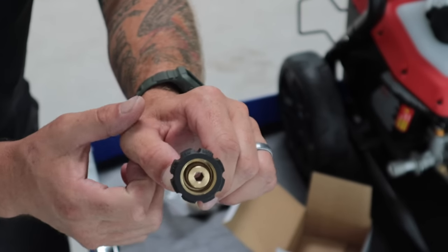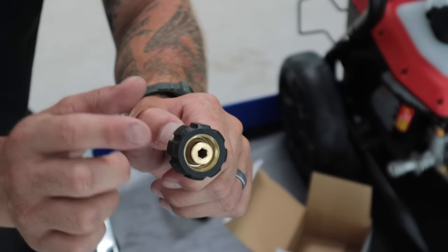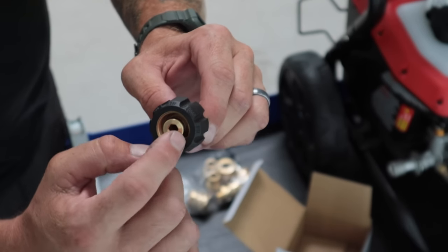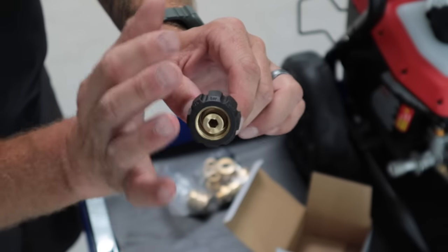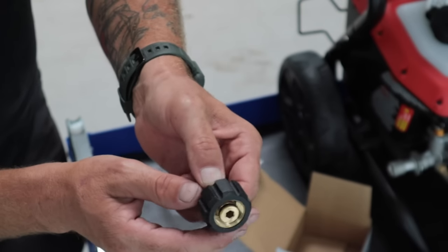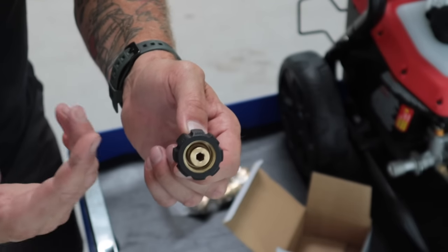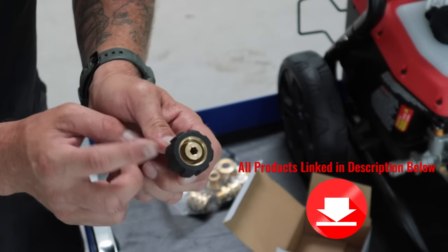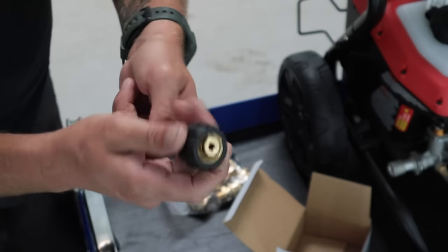Now a few pressure washers — like the Sunjoes, active pressure washers, and some others on Amazon — are actually M22 by 15 millimeter, meaning the inner hole is 15 millimeters, a little bit bigger. So if you're using quick connects on something like that you're going to get a leak. All you want to do is get an adapter called an M22 15 to M22 14 adapter — I have it linked in the description. Just put the adapter onto the pressure washer first, then connect these and you're good.